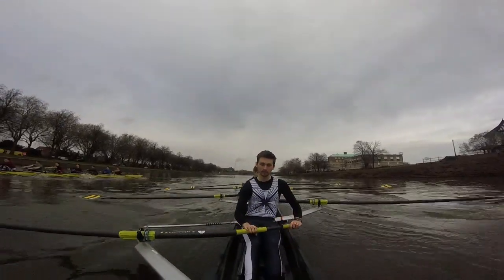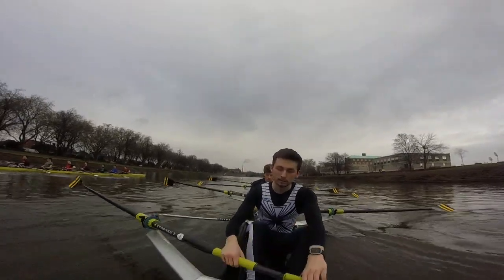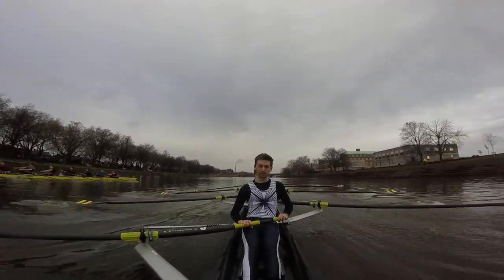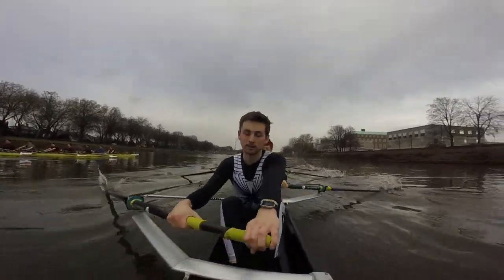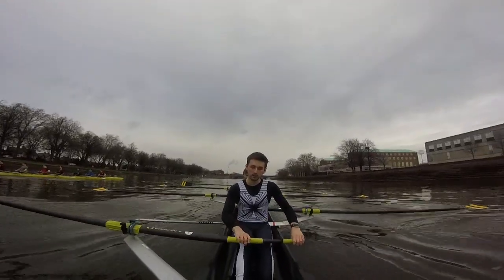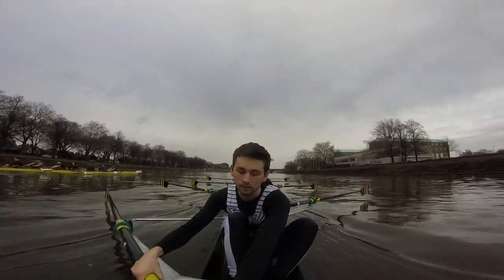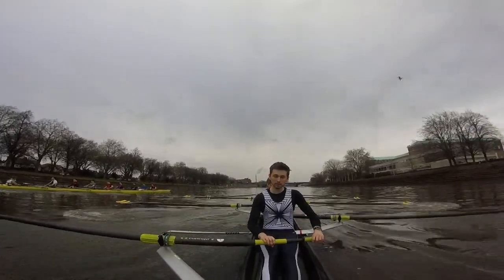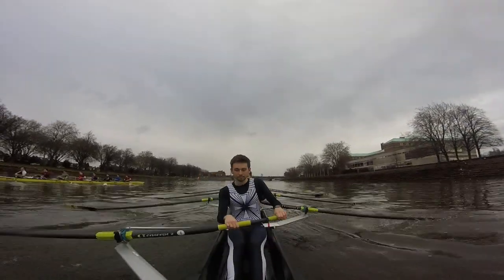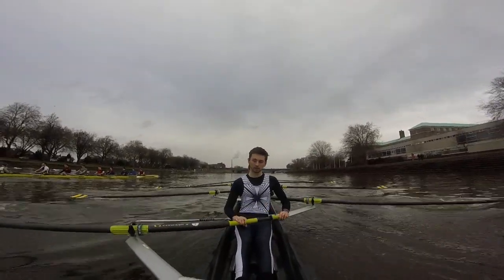That's it boys, now let's think about that square finish — hold it through. Got the early square, you're moving it well. Let's keep ourselves still, still. All that core now boys, don't fall apart on me. That's it — they're trying to walk past us, let's stay on it with the early squares. Go, we're at rate 19, just hold it there, just think about the early square, give us that easy speed.